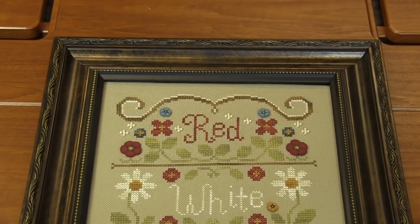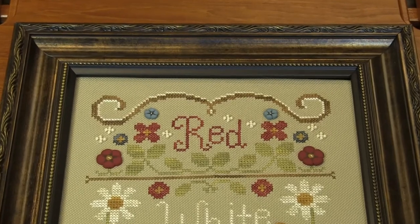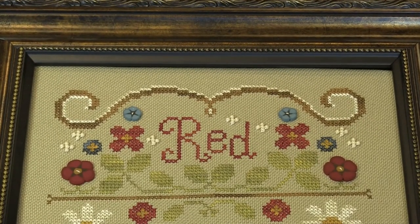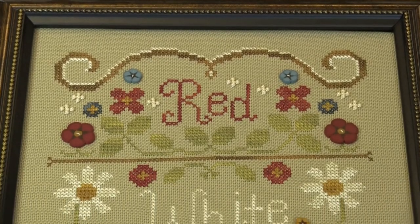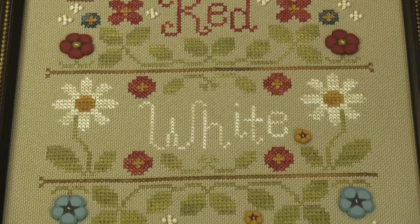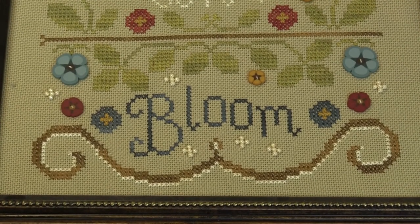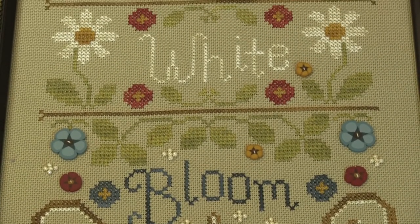Just changing a couple of the details — instead of cross stitching these flowers, we added buttons, and it just adds a whole new dimension to it. We did use the hand-dyed floss that it calls for. I love hand-dyed floss. If you have never used hand-dyed floss, you should try because it is so much fun.